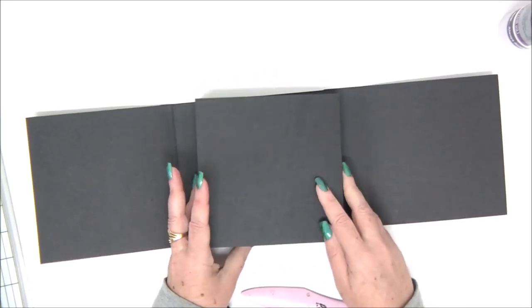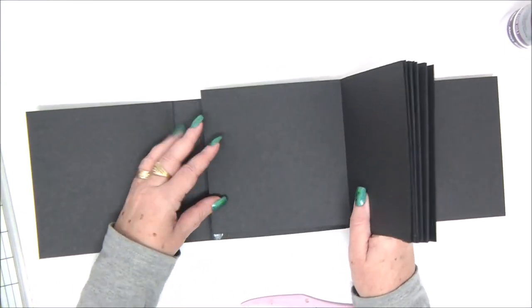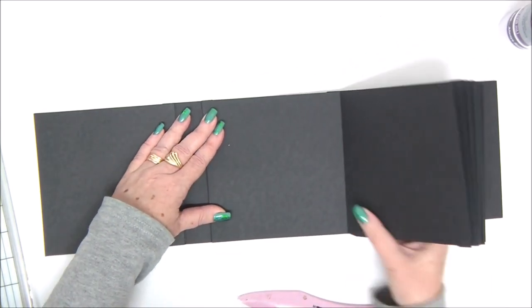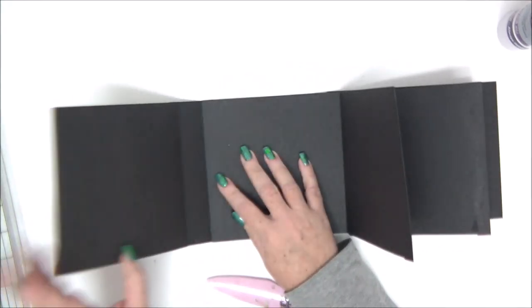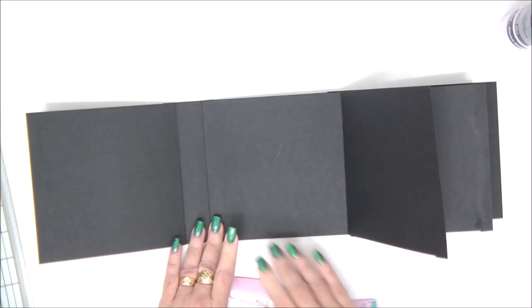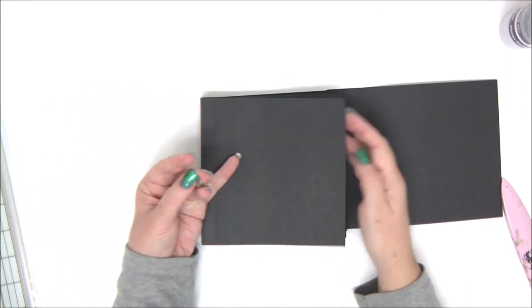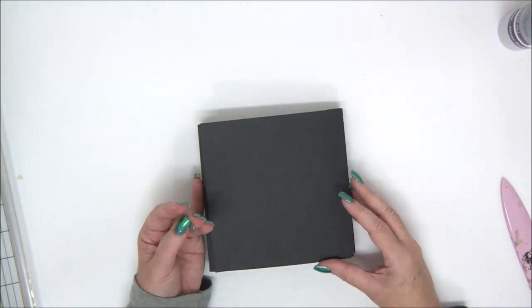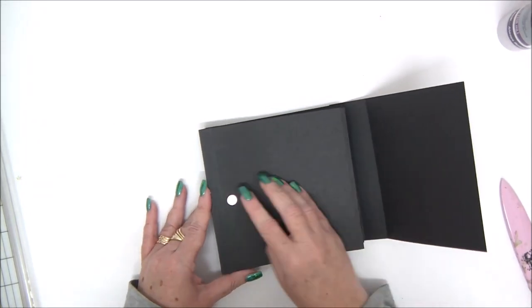You can go ahead and cover it with decorative papers. This is a great mini album for Instagram photos because the pages are square. I used 4x4 photos for this specific mini album, but you can use even larger photos if you want. You're also going to need a little magnet to close the mini album.